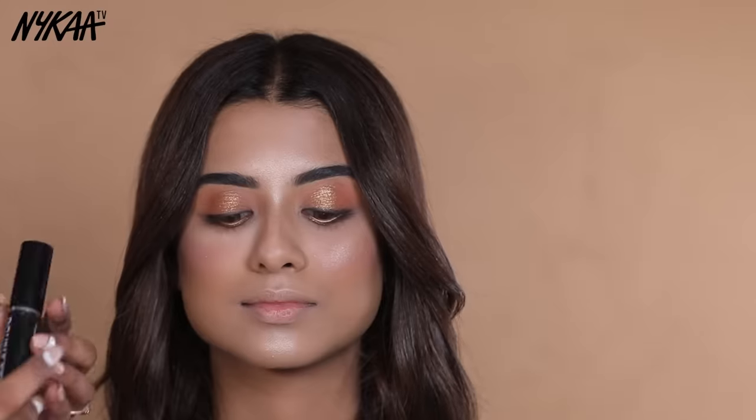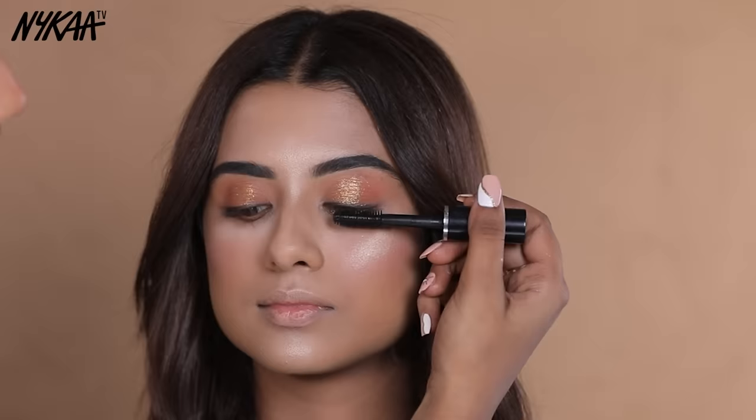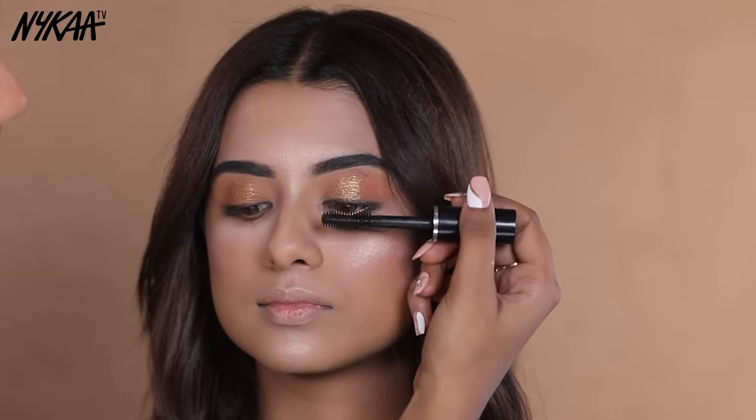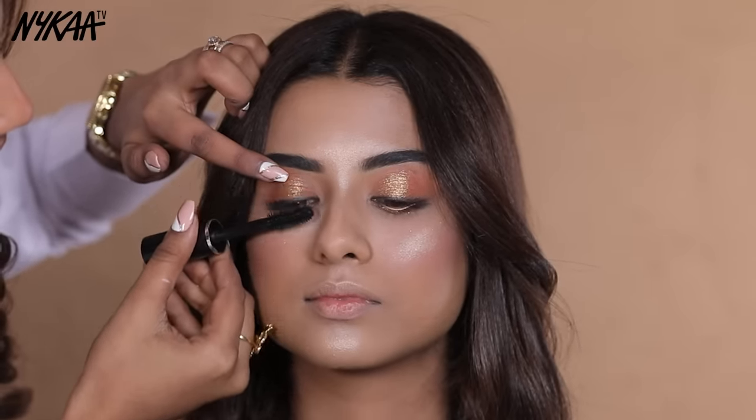We will use mascara to make the eyes look more attractive. I am using the PAC Double Volume Mascara. This mascara will make your lashes look longer and thicker — just apply it in a lifting motion. Our eye makeup is done.